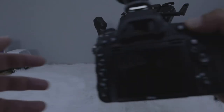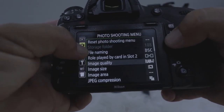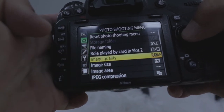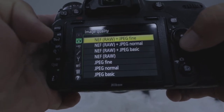Straight out of the box your camera will be set to JPEG. You always want to change that. Go to your photo shooting menu, image quality, and change it to RAW or LOG or whichever profile your camera can shoot in — anything other than JPEG.